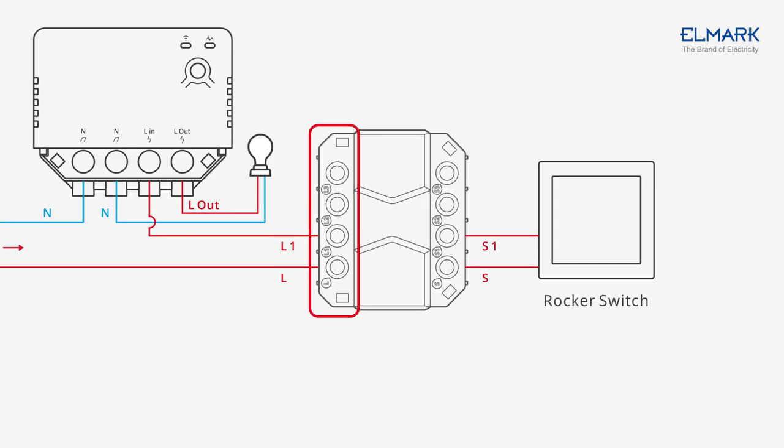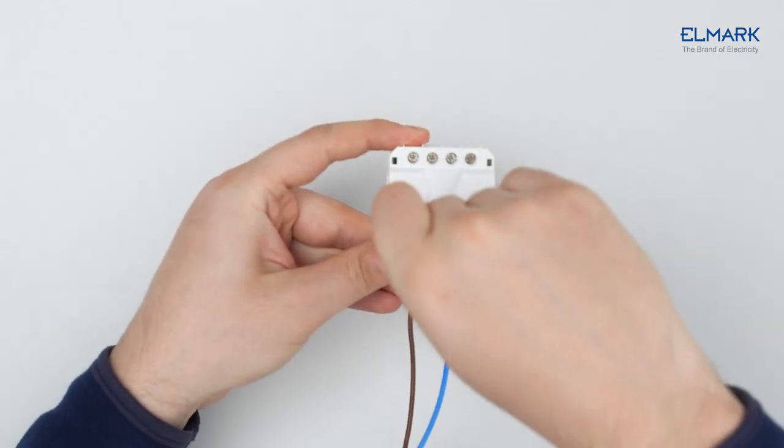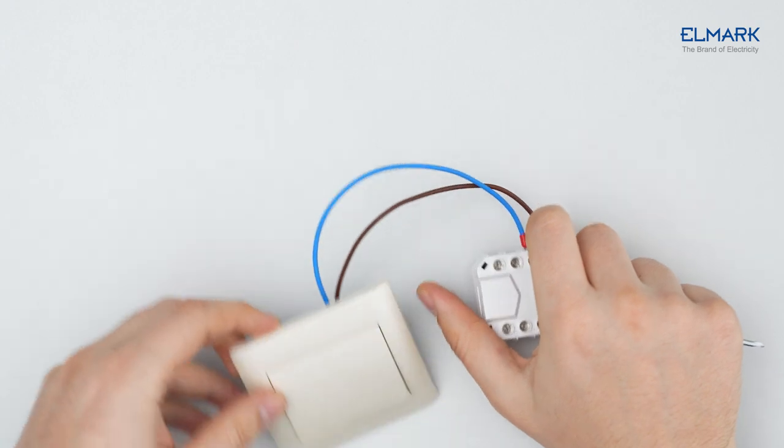The L, L1, L2, and L3 terminals on Esmate are used as a terminal block for easier installation. Leave them out if you do not need to use them. We won't be using the L, L1, L2, and L3 terminals.